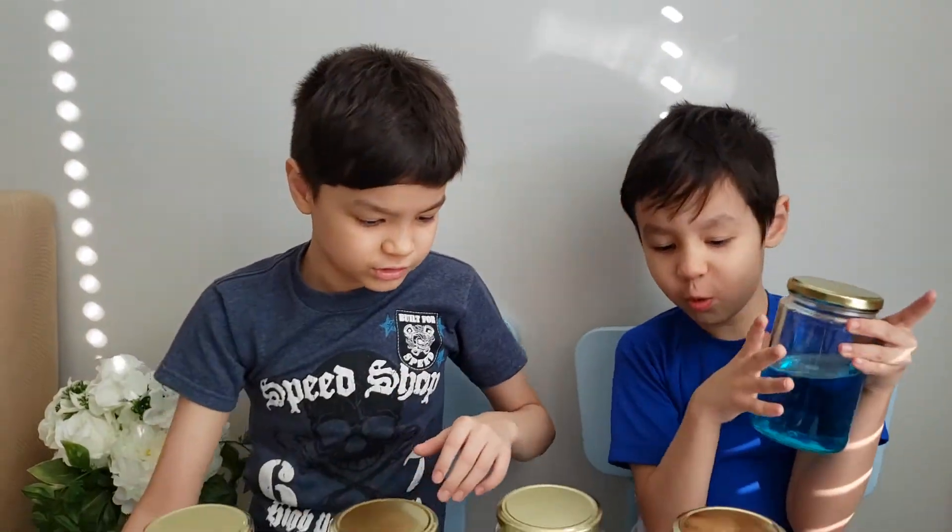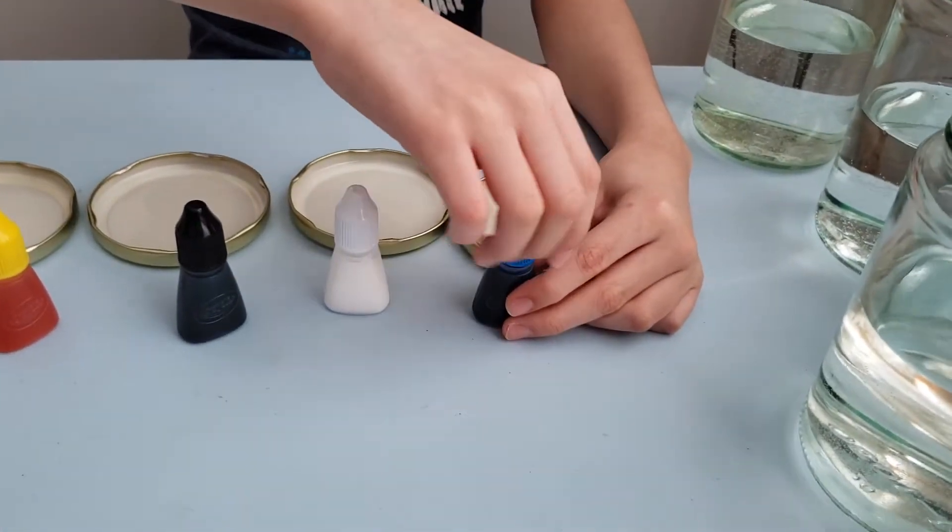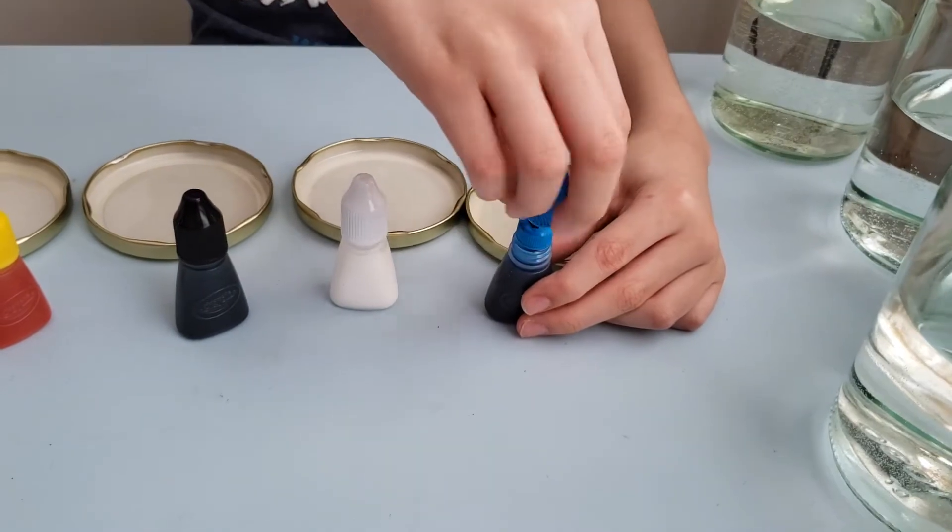I'll show you how to do this science experience. It's called tornado in the bottle.